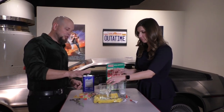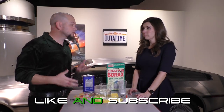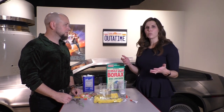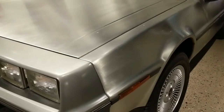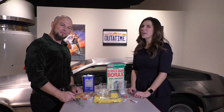Well, if you like this one, make sure that you like and subscribe. We want you to watch all of our fun videos. Thank you very much, Jennifer. Absolutely. Definitely come and visit us at the museum — you get to see very cool things, exhibits, including the DeLorean. We are in front of the DeLorean today. Come and see us, and definitely subscribe.